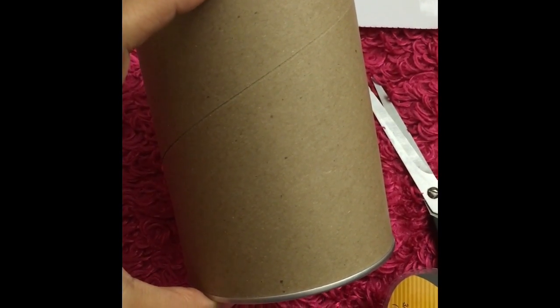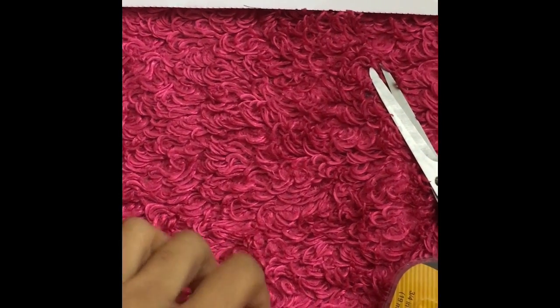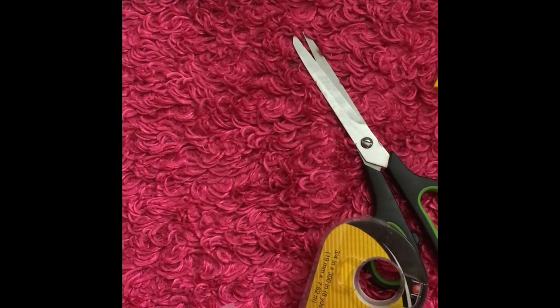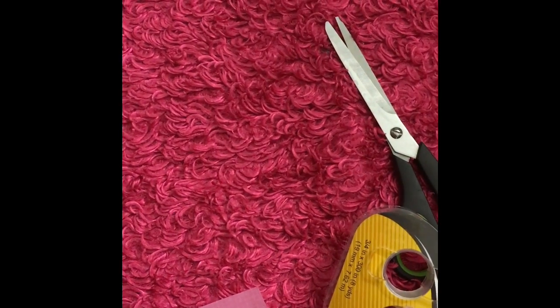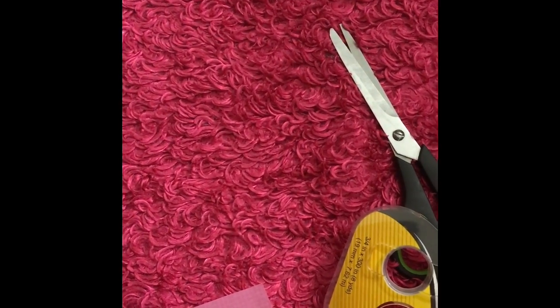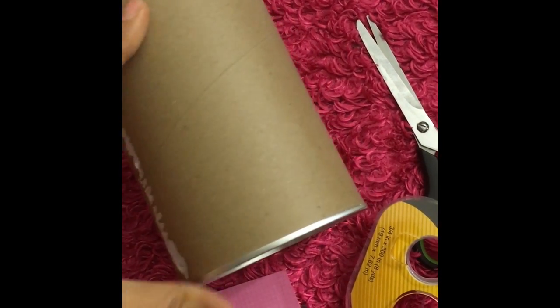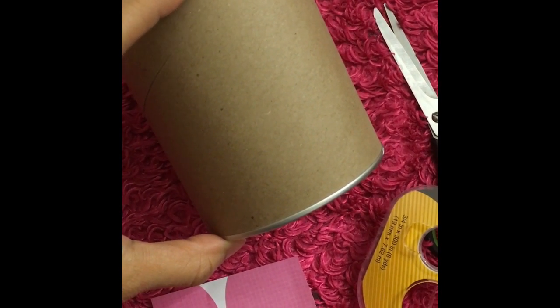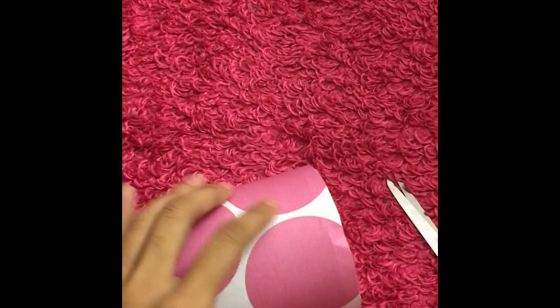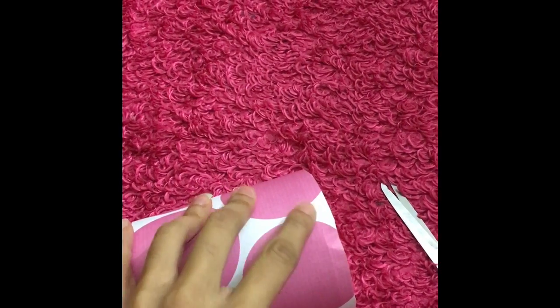I have a grits container and I just took the label off of it. I'm going to use the same cardstock from the previous steps. All you need is some scissors and double-sided adhesive tape. I went ahead and cut half of my scrapbooking paper, taped the paper, and just rolled it around the container. Once you're done you'll have just a little bit on the edge, and you just take your scissors and cut.